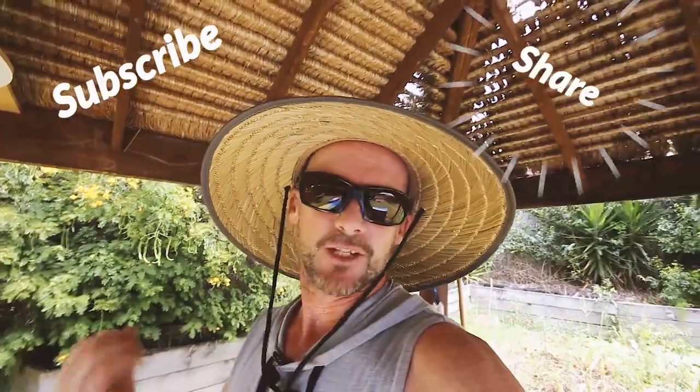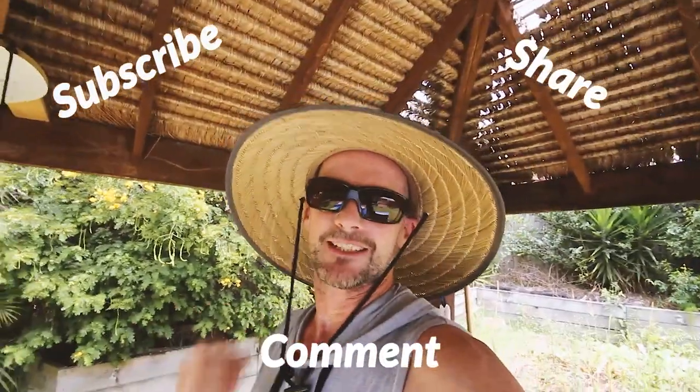Hopefully in these reviews we cover all the questions that you might have. But if I've missed anything, make sure you leave a comment and I'll answer straight away. And if you find these reviews useful, it really helps me if you share it around. Hit the subscribe button, share, comment — you know what to do. Let's get stuck into the review.